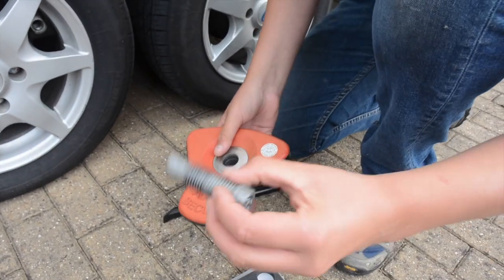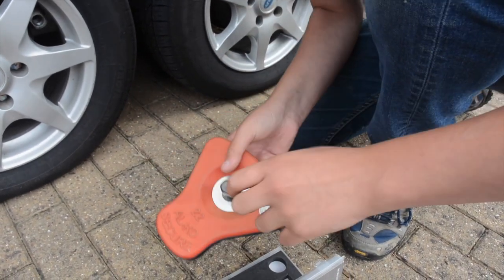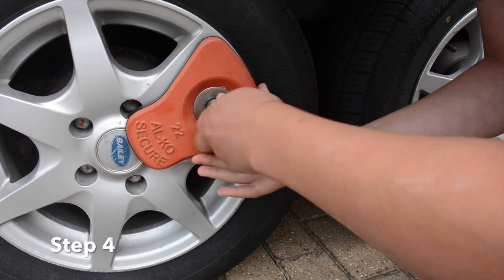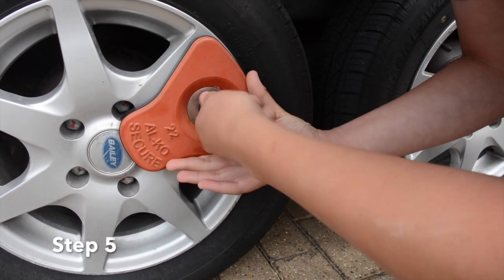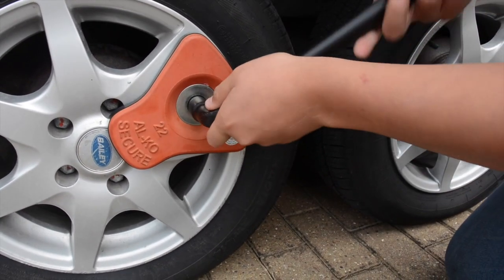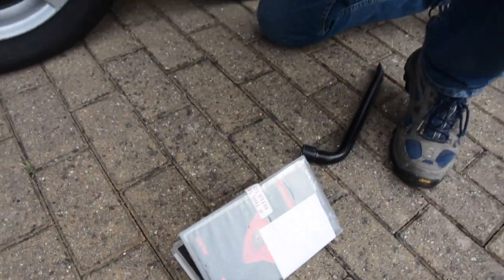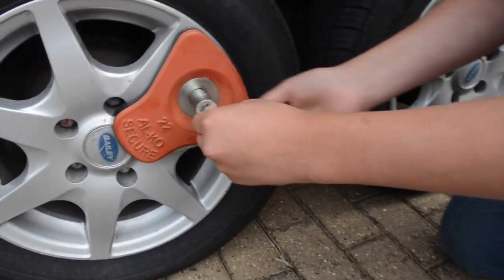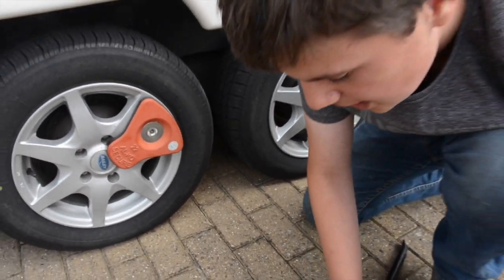Next, set the lock up. Take the threaded screw and put it in, then take the locking bolt and line everything up until it clicks and lines up. Fasten it hand tight first — just threading it up by hand — then use the bolt to tighten it up. Then take your lock and keys, unlock the bolt so the balls are in, insert the lock, hold it, twist the key, and pull out.